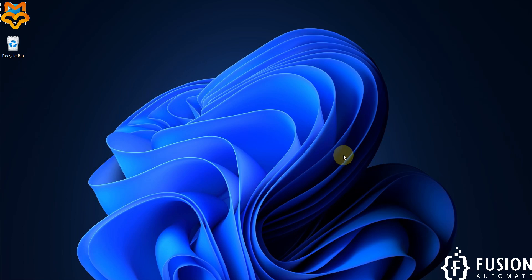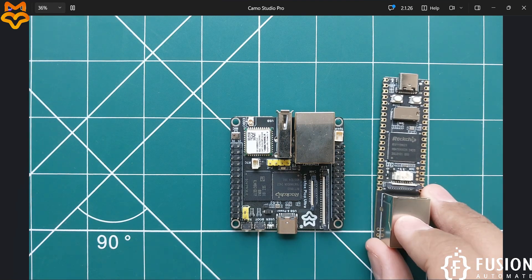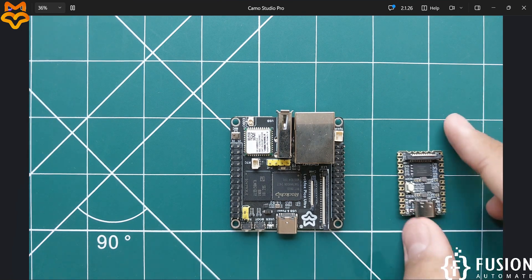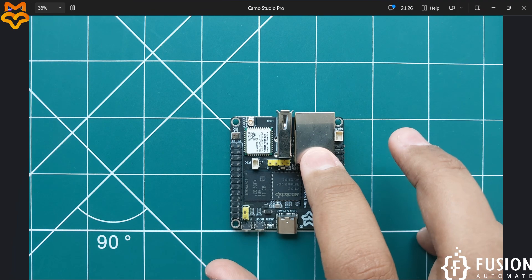Hi everyone and welcome. In the previous video we covered the getting started guide for the LuckFox Pico Mini B and for the LuckFox Pico Pro Max micro Linux development board. Now in this video we will cover the getting started guide for the LuckFox Pico Ultra W board.